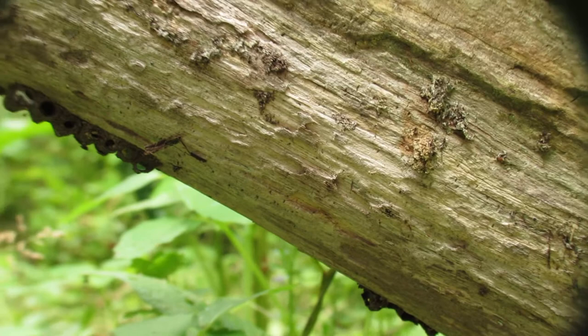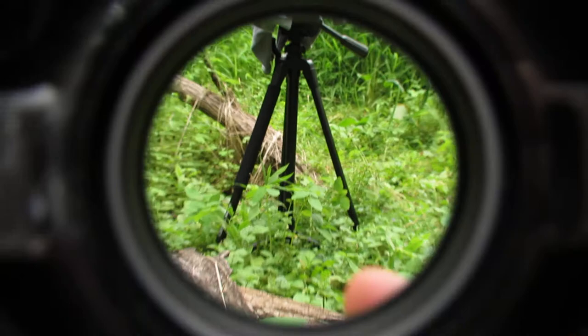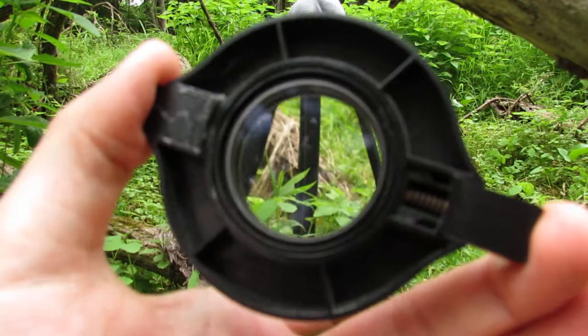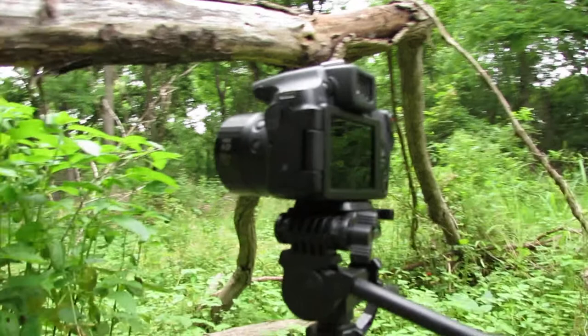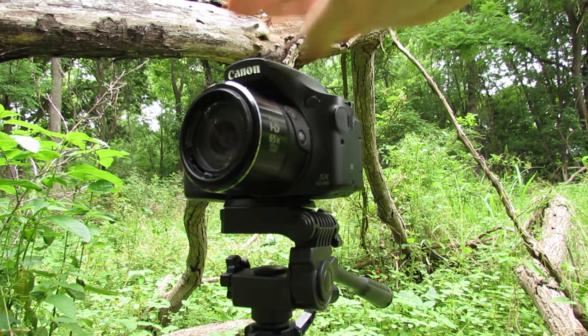Let me show you the setup I'm using. Here is a Raynox macro lens — this is a lens made in Japan, the DCR-150. All you really do with this lens is attach it to the front of a digital camera. This is the Canon PowerShot SX60HS; I'm currently recording with the SX40HS, so this is the latest model of this camera.